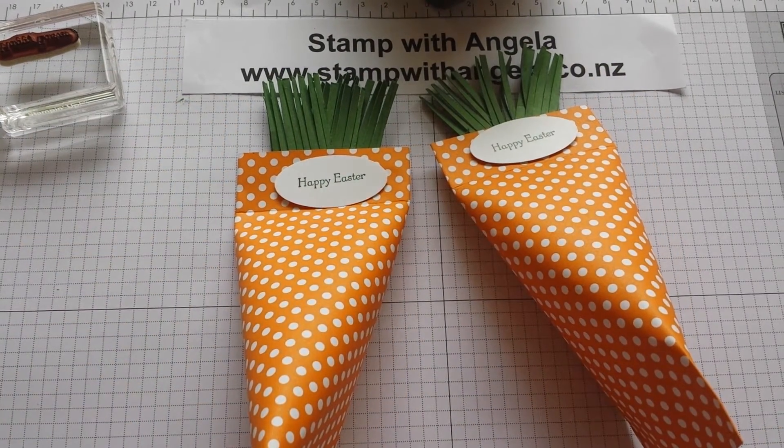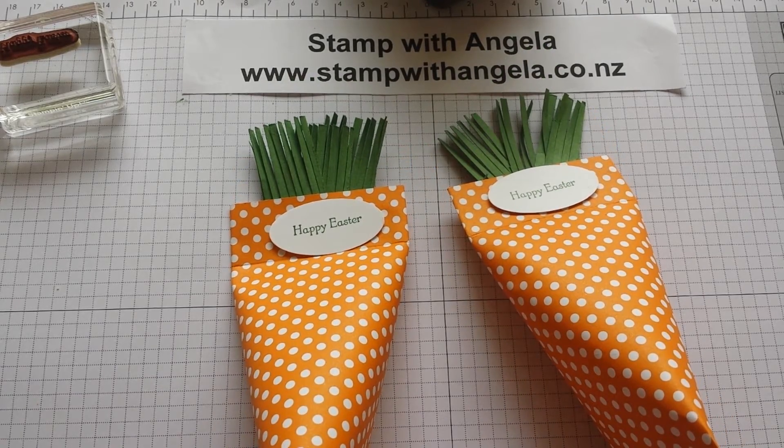If you'd like to purchase any of the supplies, you can contact me at stampwithangela.co.nz. If you've got any questions, feel free to email me as well. I hope you have fun making this — we'll see you in the next video.